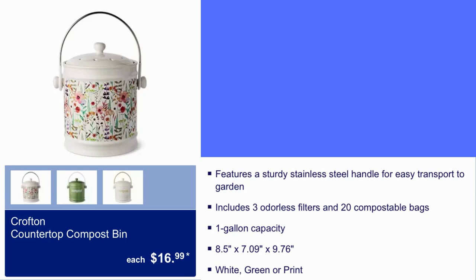Here we have the Crofton Countertop Compost Bin for $16.99. Features a sturdy stainless steel handle for easy transport to garden. It comes in white, green, or print.